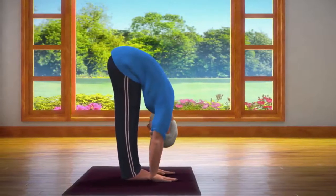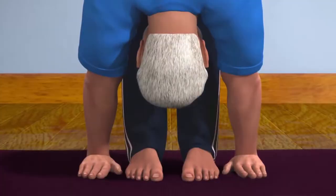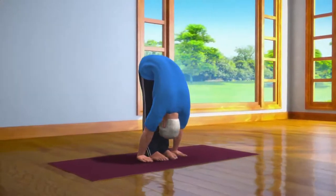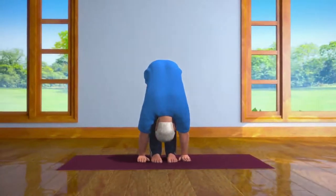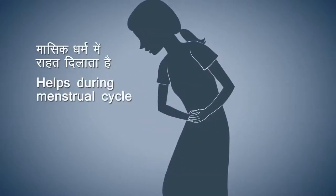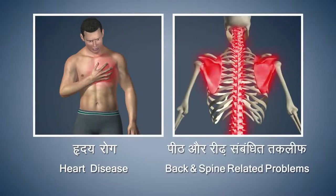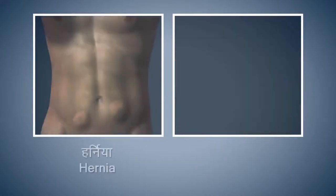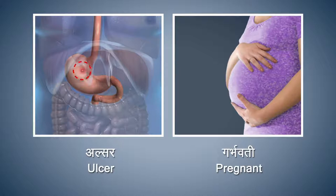When bending down, take care that your arms and head both go down at the same time. Remember if you have a problem of stiffness in your back, then bend only up to the point where you don't experience any strain or difficulty. Breathing in and out normally, stay in this posture for about 10 to 30 seconds. Paddha Hastasana makes your backbone flexible. This asana gives relief from problems which arise during the female menstrual cycle. Refrain from doing this asana if you are suffering from any heart disease, back or backbone related problems, vertigo, or swelling in the stomach.